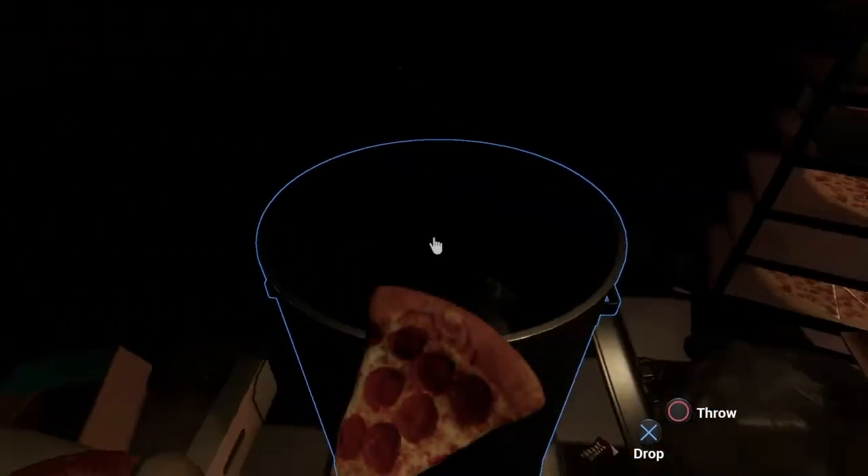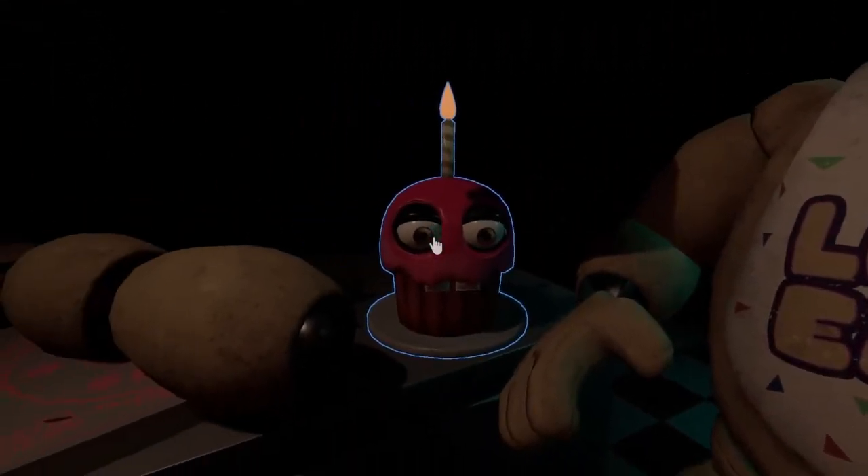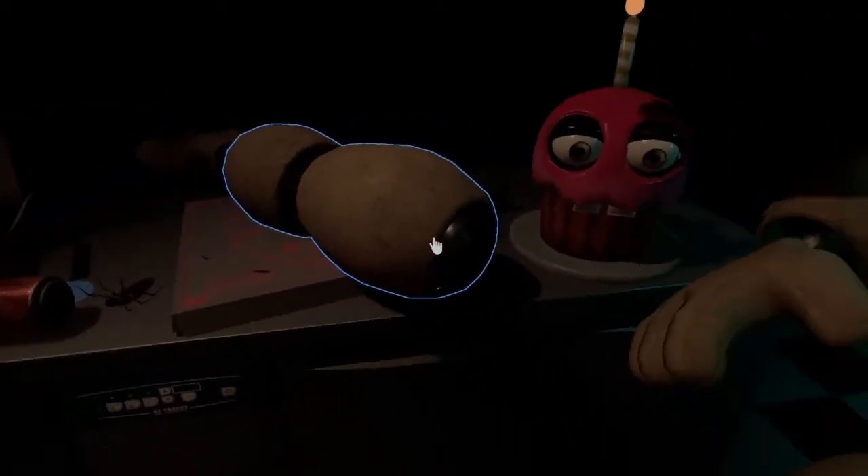Oh my god, I accidentally threw it. All right, let's try again. Customer complaints about Chica's acrid smell. I'm not going to touch over to Chica's thing.